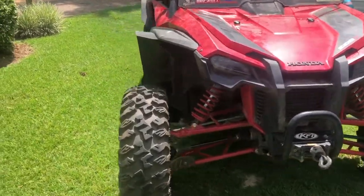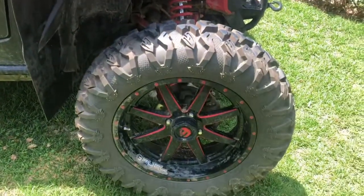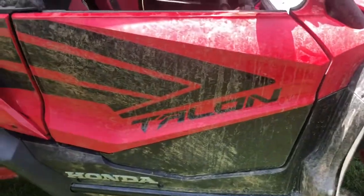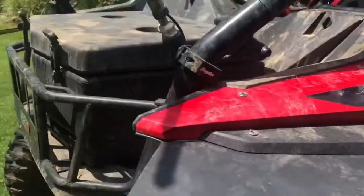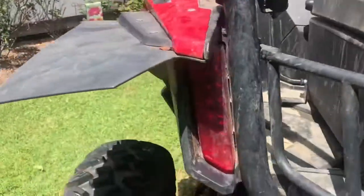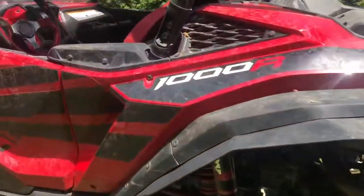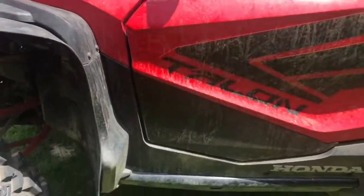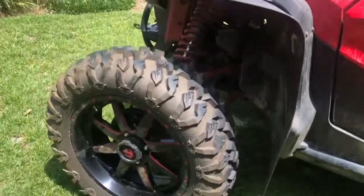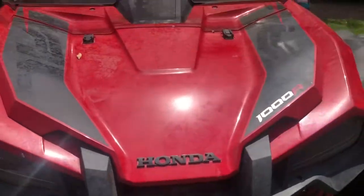We are going to test out a product called Zep Truck and Trailer Wash today. This is what the vehicle looks like currently — just mud stains all over it and up underneath it. We are going to try to document how this truck and trailer wash works. As you can see, this thing's filthy. We're not going to do a pre-soak of water; we're going to spray the product right on with the foam cannon and see how well it works. This is out in the sun.